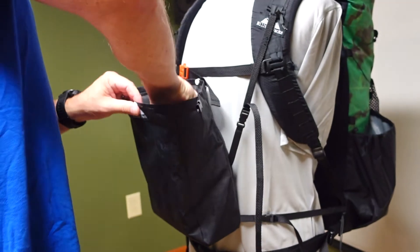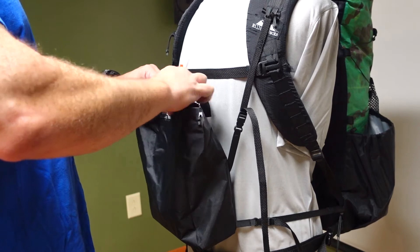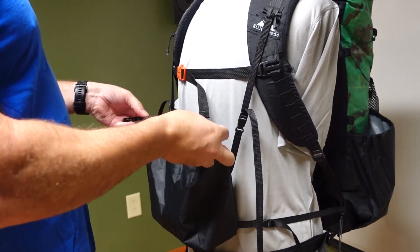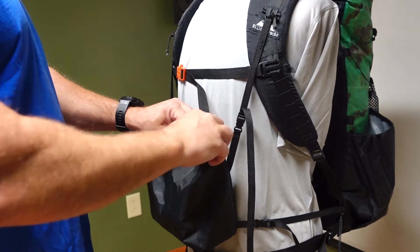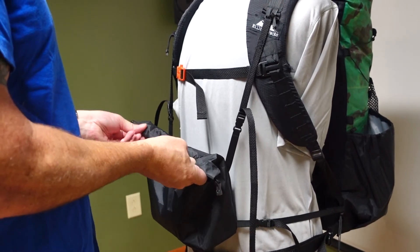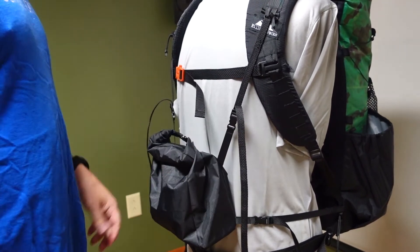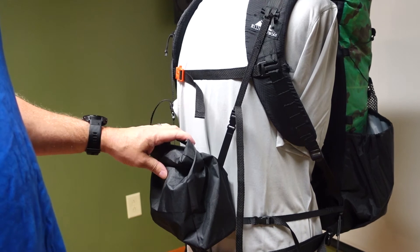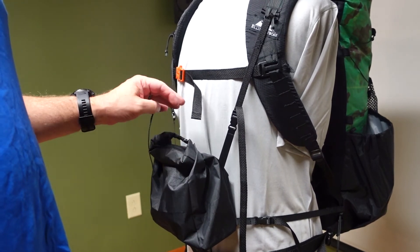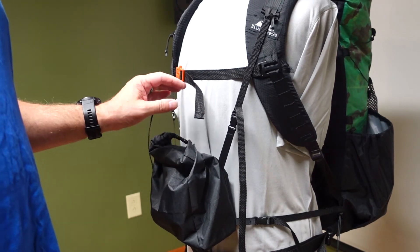We're going to put the camera right in there and snap it up. The more you use the bag, the easier it gets — it starts to loosen up and soften up a little bit around the opening, without weakening it. Just two rolls — roll it all the way down on the camera, turn it over, cinch it up. The roll top makes it completely closed off, and I have to say it makes these things near waterproof.